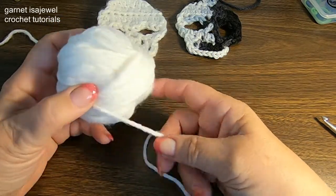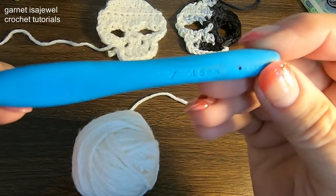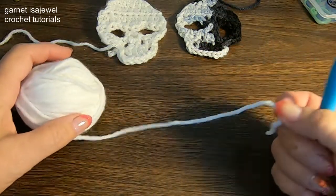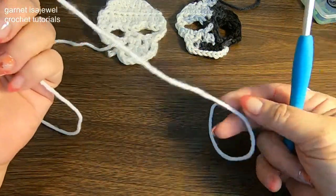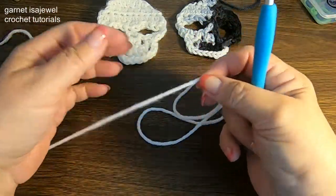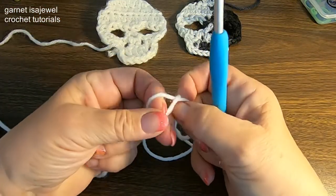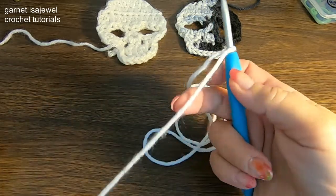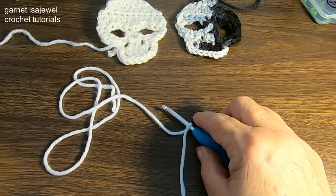For the skull, it doesn't take a lot of yarn — we can use a scrap amount. The hook I'm using is a 4.5 millimeter. Go ahead and pull out some yarn — this will also be part of the hanger, so make it as long as you like. I have about 12 inches here. Let's place a slip knot on our hook and then we'll get started.